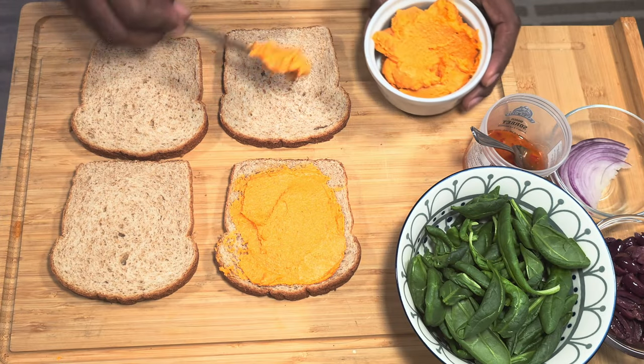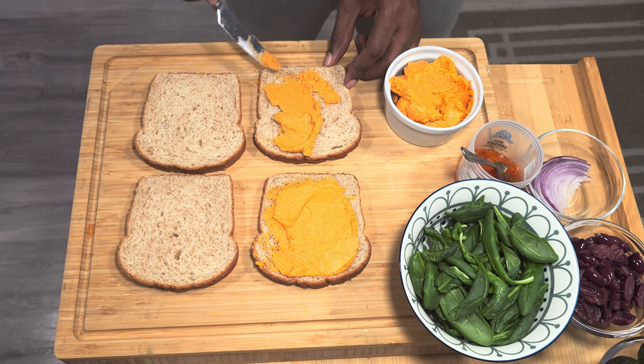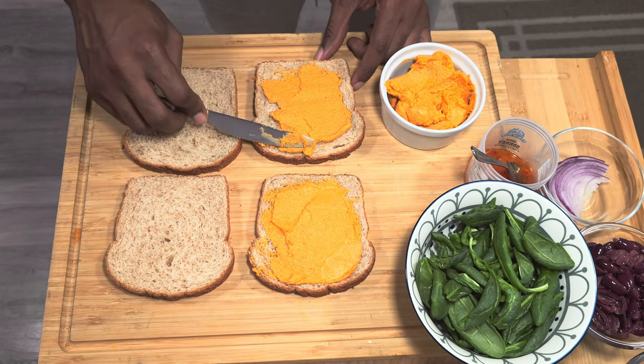If you like what we do here and like what you're seeing, please don't forget to subscribe and hit that like button, and join our community. We love to have you join us on this beautiful food journey that we're going on.